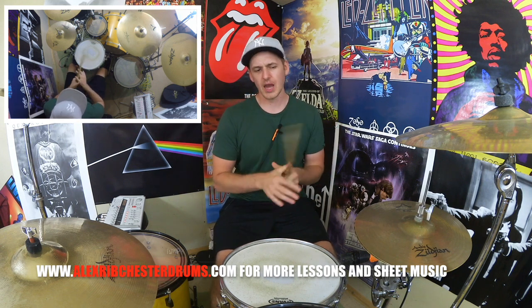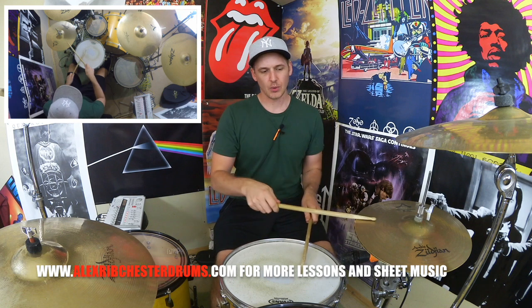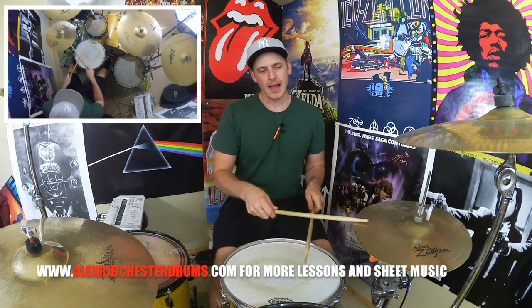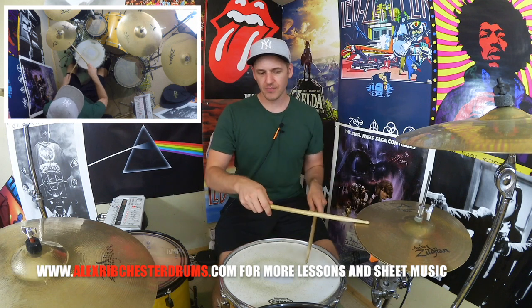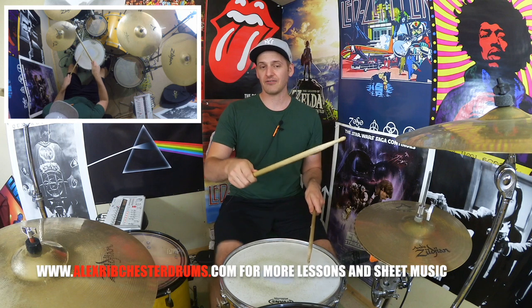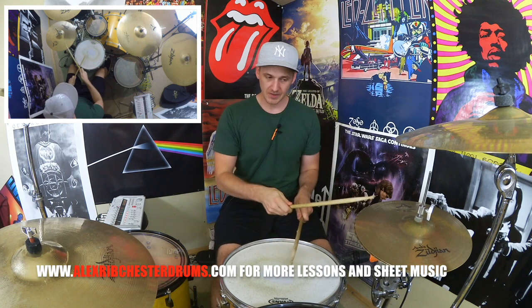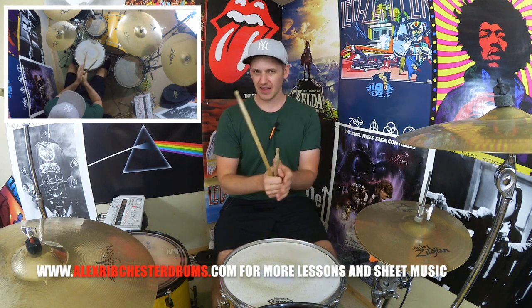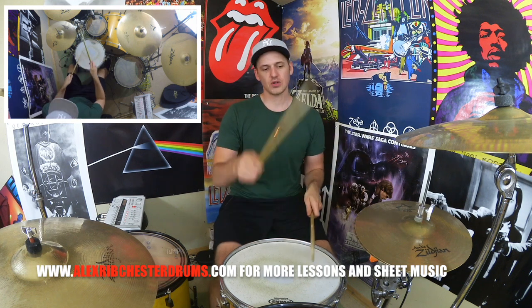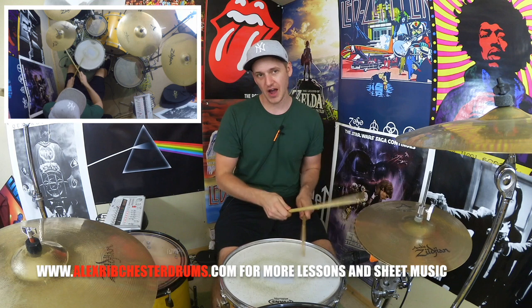What we've got here is like elements of a Bonham-style triplet. We're going to start off with a bass drum and a hi-hat for the first note — pretty standard — and then we're going to go right, left, kick, right, left, kick, and then bring our hands together to provide our backbeat. If we want to count it, just count: one, two, three, four, five, six, one — one, two, three, four, five, six, one.